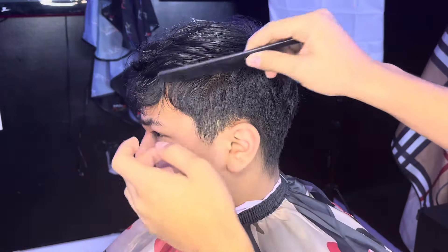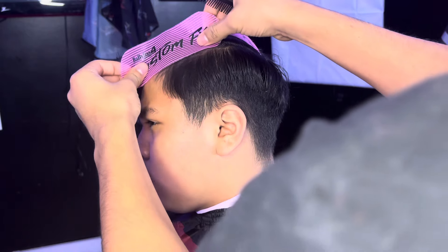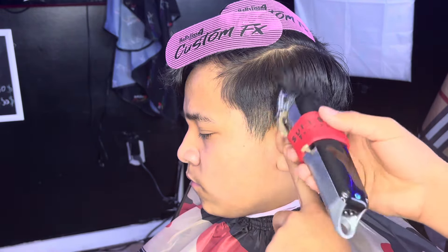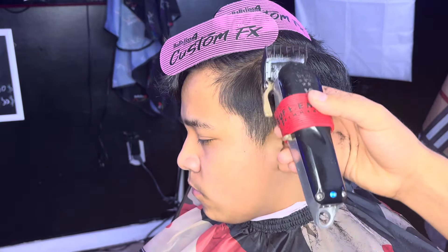Right here we're gonna section this hair to get a good foundation. We're gonna start the bulking and hit it around the ear too. Make sure not to go too high — we just need a foundation.